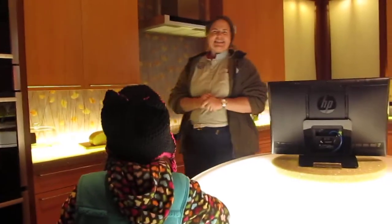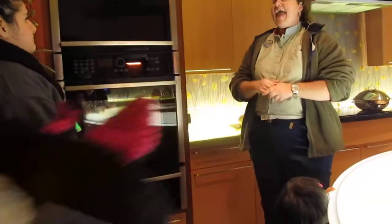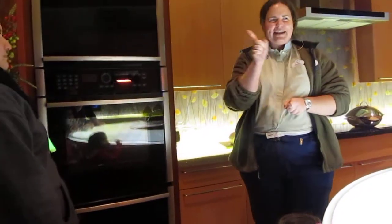We're going to start over here in the corner. You guys know that it's an oven — that's not a surprise. The surprise is that it's an intelligent oven. The oven is networked into the dream home and it can communicate directly with you.